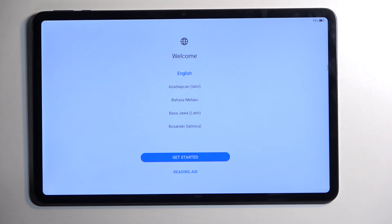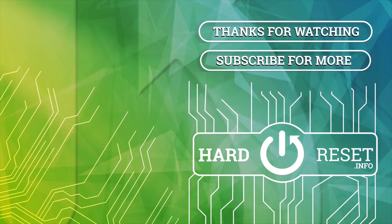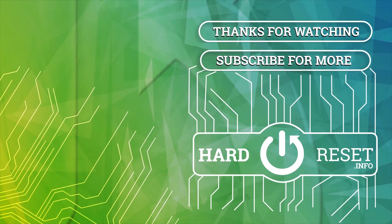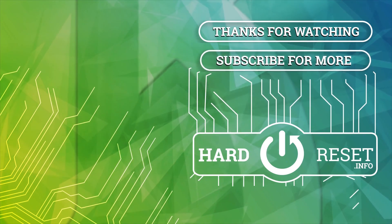As you can see, the process is now finished and you can set up your device however you like. If you found this helpful, don't forget to hit like, subscribe, and thanks for watching. I'll see you in the next one.